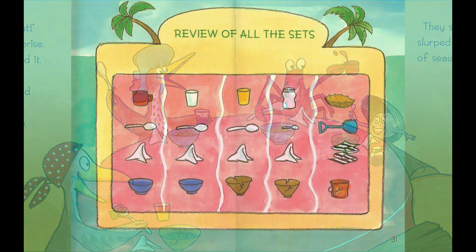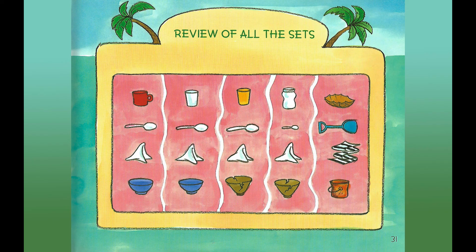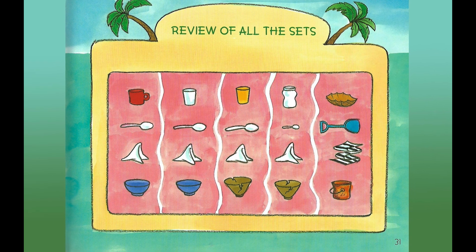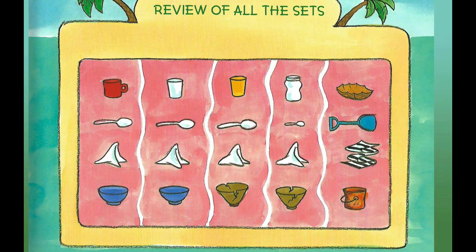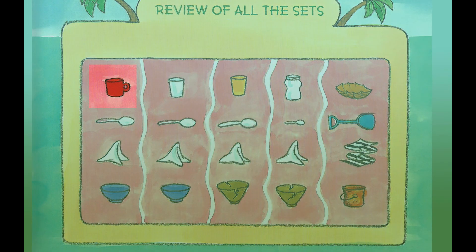There were five animals in the story and they each had four things to eat with. Can you tell me how many things in all that would be? Let's count them up. Let's start with that red cup.